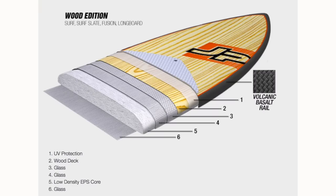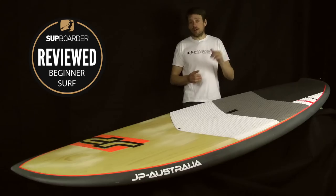The materials of the board: EPS foam core, multiple layers of glass, and wood around the board concentrating around the deck area. All the materials are put together with bioresin, which is great for the environment.